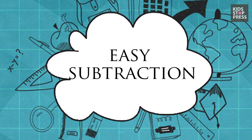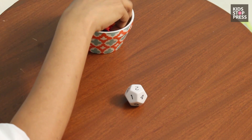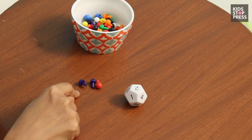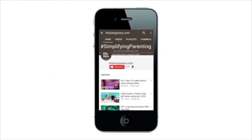A super fun way to teach subtraction to kids — suppose I roll the dice and I have number two. How many do I have to remove? I don't count and remove; I remove a handful. I guess and take out one, two, three. How many more did I remove? One and two. I have one left, so I removed one more than the target number.